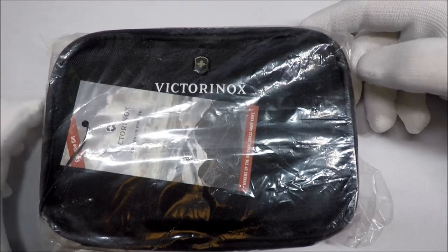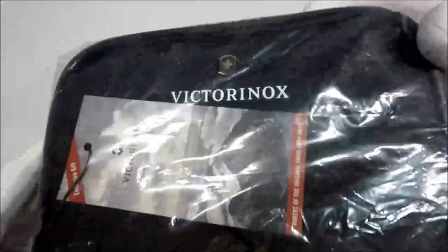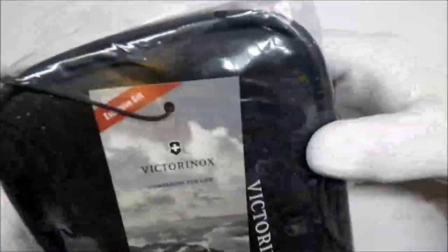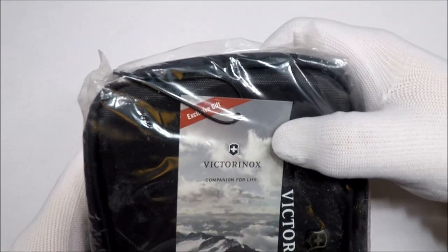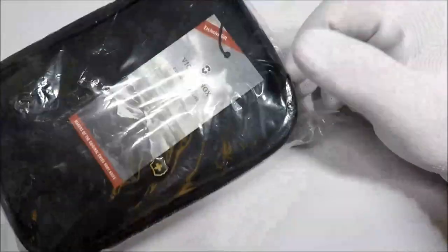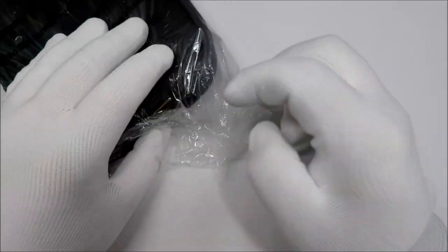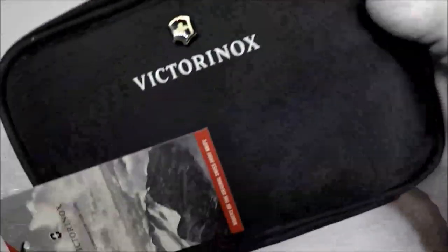Hello and welcome to White Glove Reviews. In this video we're taking a look at a little Victorinox zipper bag carrying case and exclusive gift. I don't know exactly what the exclusive gift was an exclusive gift from or for, but I'm kind of a Victorinox Swiss Army Knife fanboy and how can you go wrong with a Swiss Army Knife branded bag? A little tote bag thing.